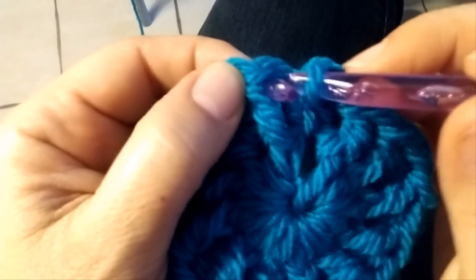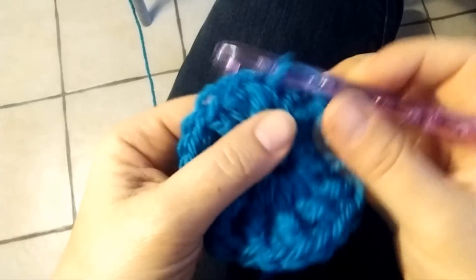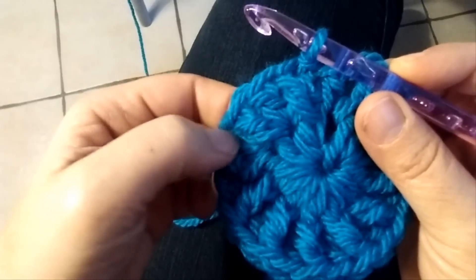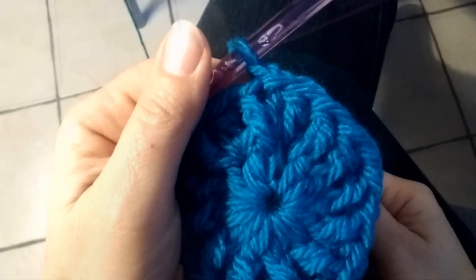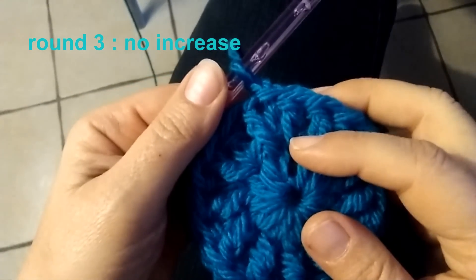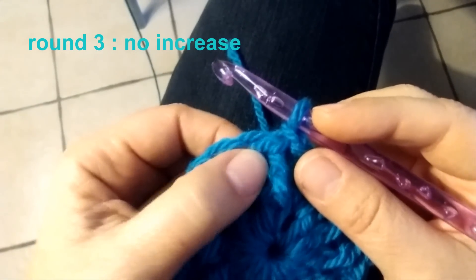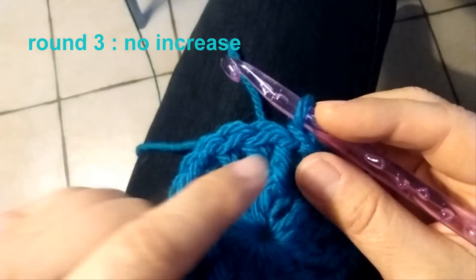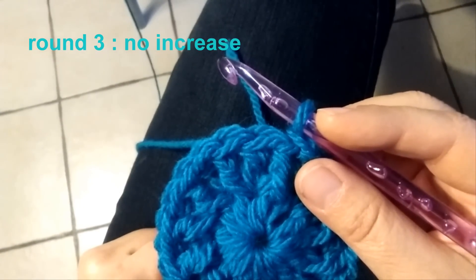Skip this chain, skip this chain, and slip stitch to join this round. At the end of round 2 you have 12 back post double crochet and 12 double crochet in the middle — totally 24 double crochet. Now for round 3 I have to do the same thing, working on the same number of stitches, so I have to repeat round 2.